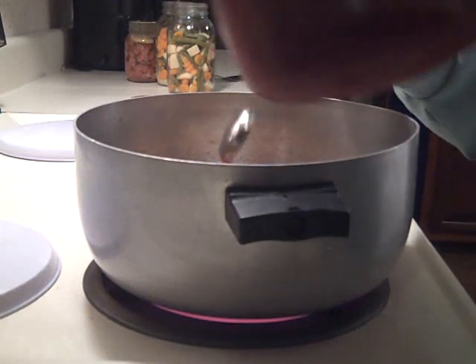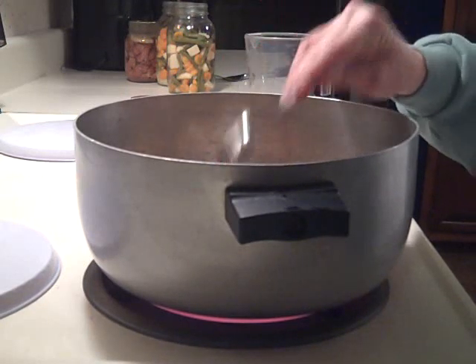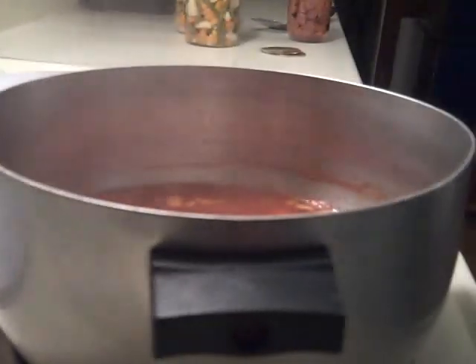Don't worry, this doesn't end up tasting like ketchup. It tastes very similar to beef stew that you buy at the store, only it tastes like real food. Let the mixture cook for about five minutes until the onions have rehydrated.